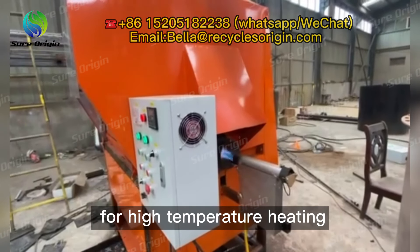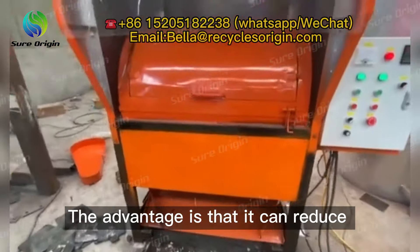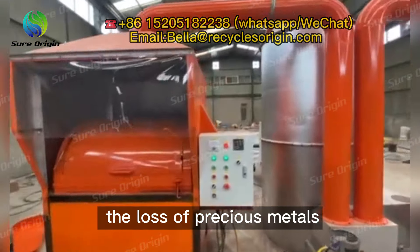The specific process is to put the waste circuit board into the dismantling machine for high-temperature heating, and the tin removal and disassembly can be completed in one step. The advantage is that it can reduce the damage of components and the loss of precious metals.